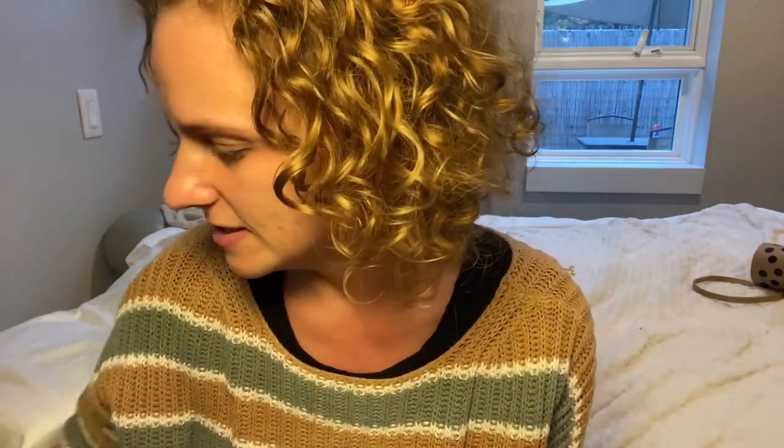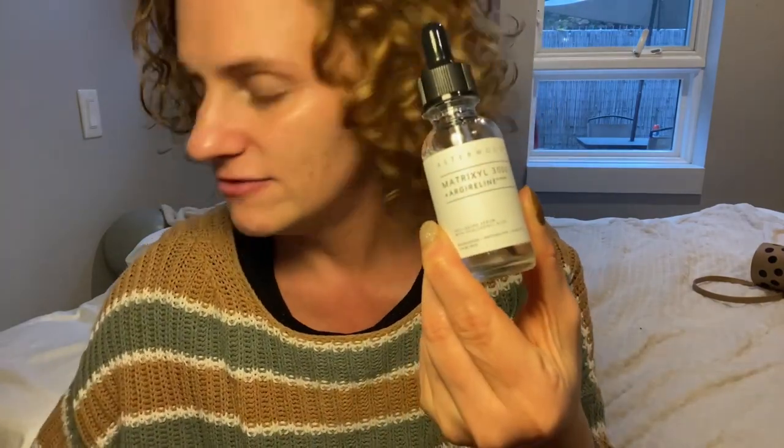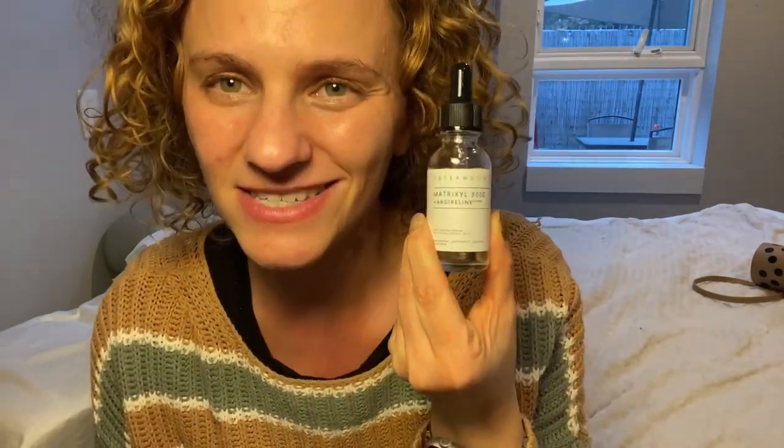I really like this product and I'm definitely happy about this change. So definitely check out the Asterwood Matrixyl and Argenaline Peptide Serum.